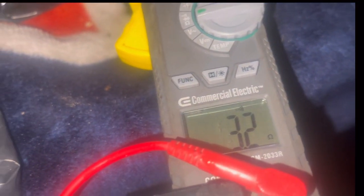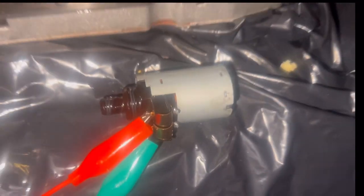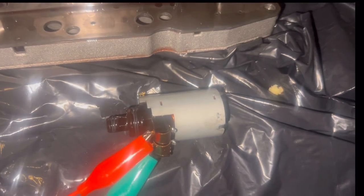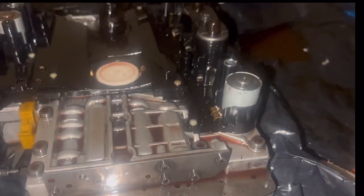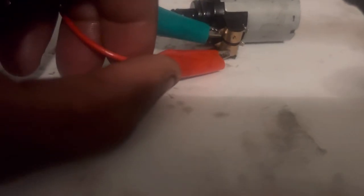We got 3.2 ohms, so we do have continuity — but that doesn't necessarily mean it's good. I might as well test all the other solenoids too. Everything is within spec, but I'm going to click it now. What I want to do is add some pressure on it.